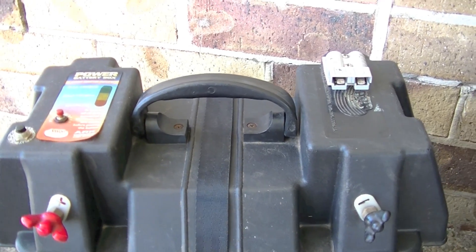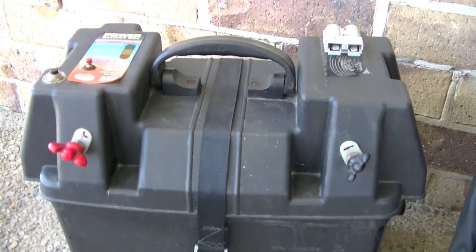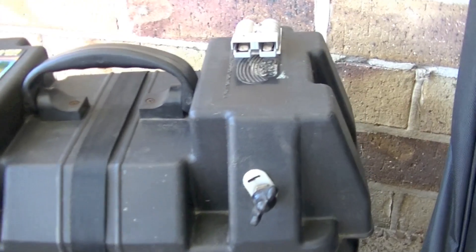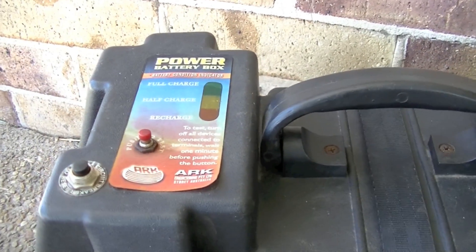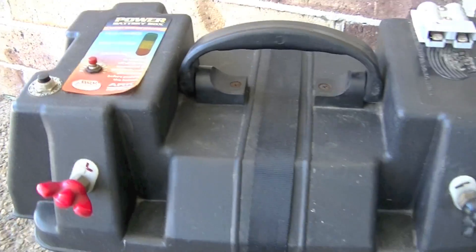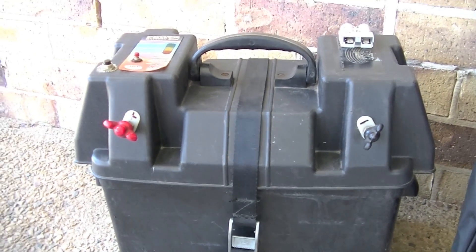This is the power battery box to store the battery in. It's got an Anderson plug on the top, a charge indicator, a circuit breaker, and terminals on the front to connect your things to.